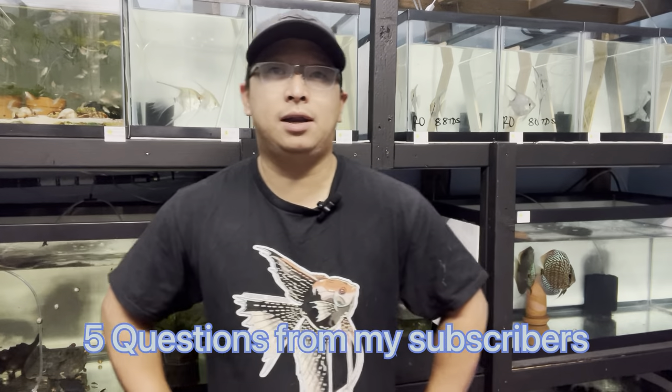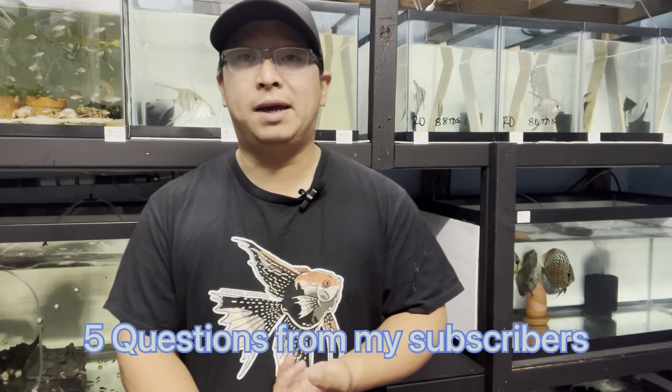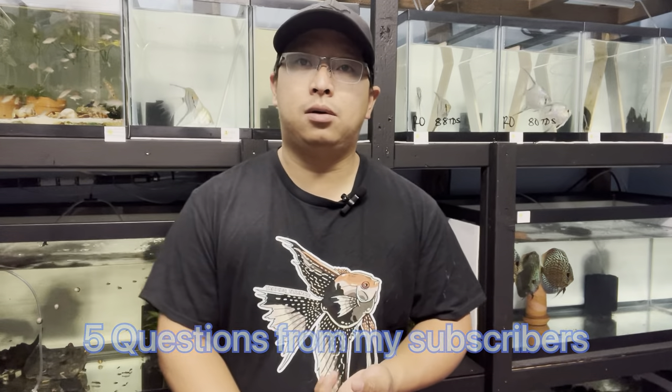After posting episode 1 of my angelfish breeding project, I received a lot of questions — through my Instagram direct messages, Facebook private messages, and here in the YouTube comment section as well.